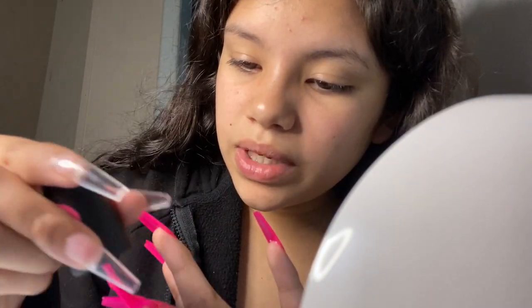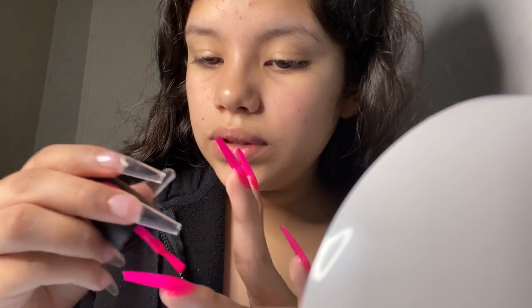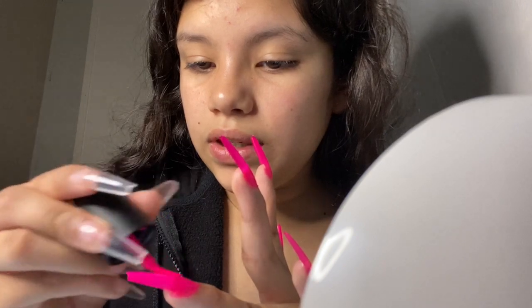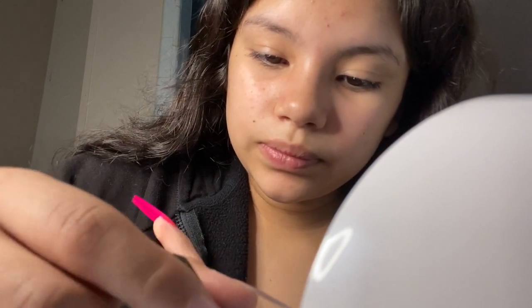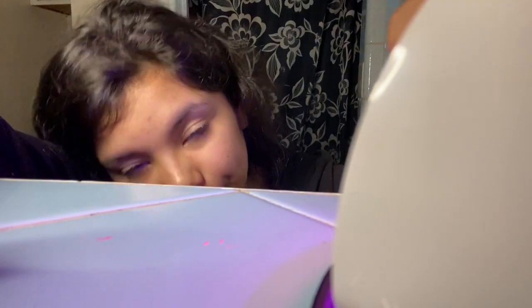Don't mind my crooked fingers — I double-joint and my fingers are crooked. Okay, this is my second coat. I'm gonna go ahead and put it under the light. After this I'll show y'all my nail box.